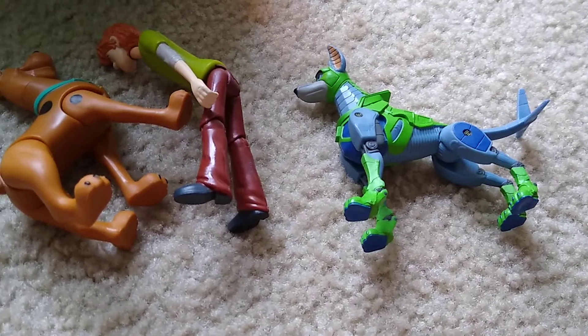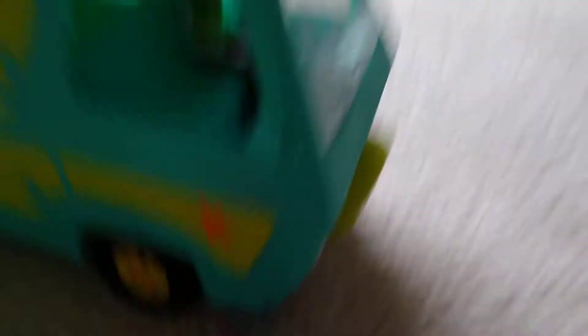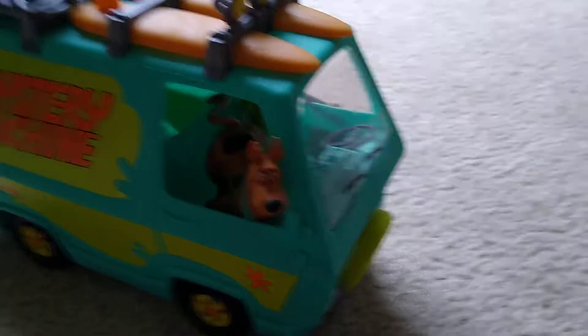Let's go ahead and put Shaggy in it now. There we go. Let's go ahead and put Scooby in it now. You can put Scooby either in the front seat, but he's going to have to stick out his head, or you can put him in the back, which is kind of cool. But I would prefer him to go in the front.